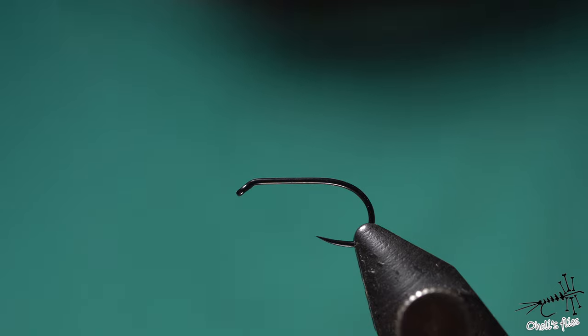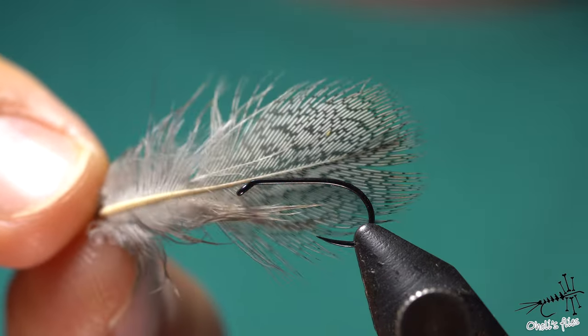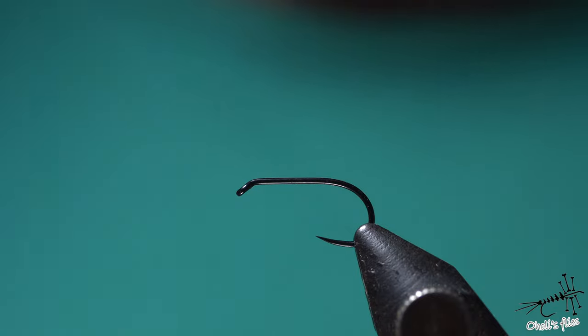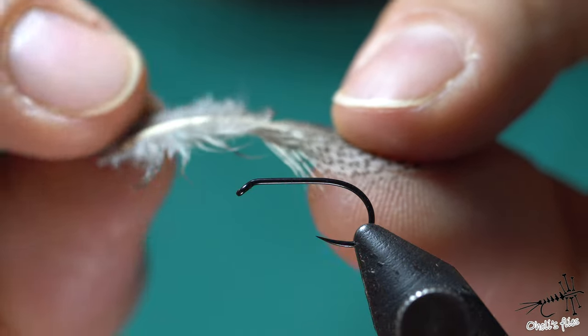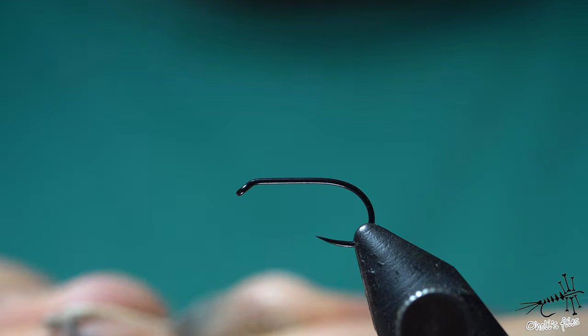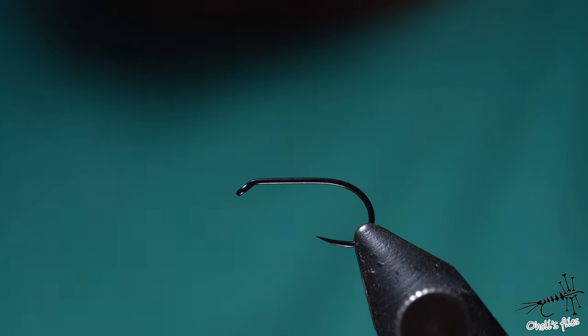Hello everyone. In today's video I'm going to talk briefly about this magic feather partridge and how I think you should tie it. If you want to dive more into it, just let me know in the comments below. This is something I've learned from videos that Wayne Allen made, and it's quite an amazing technique that makes life easier when it comes to tying partridge feather.